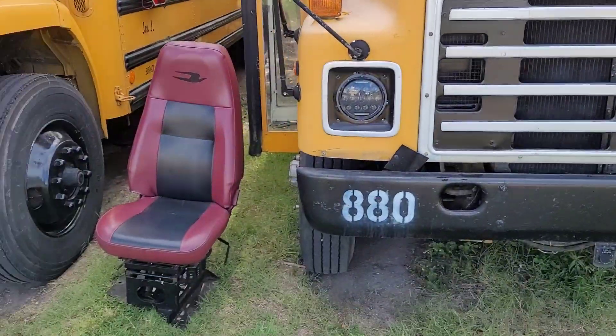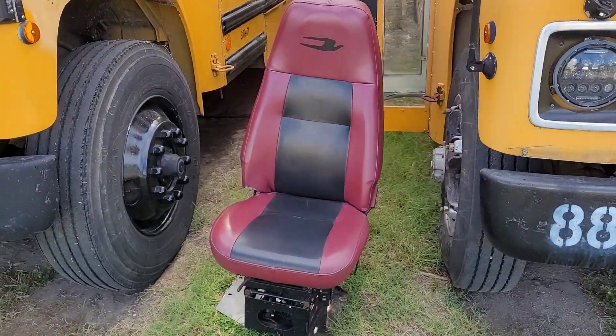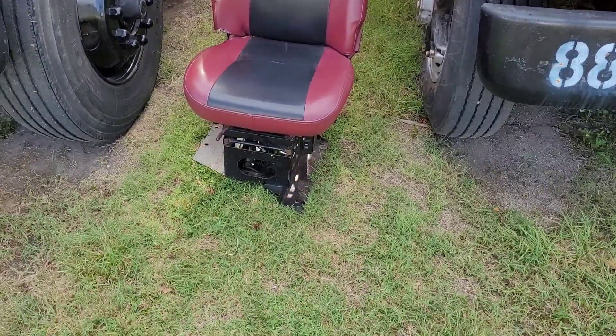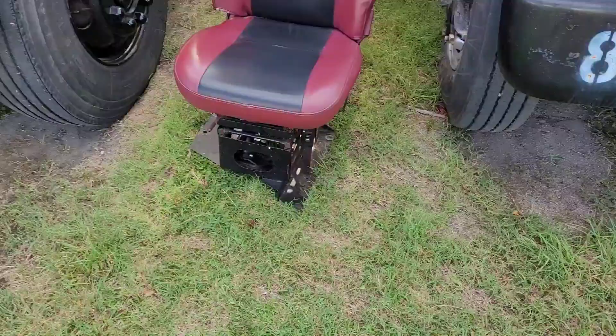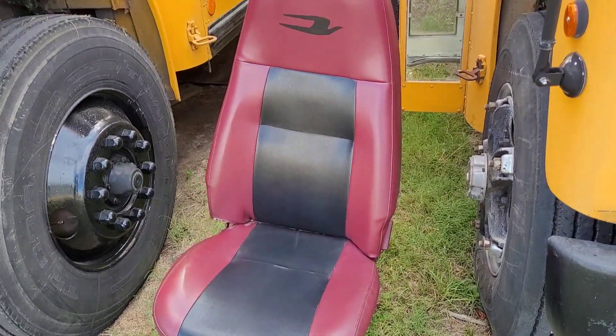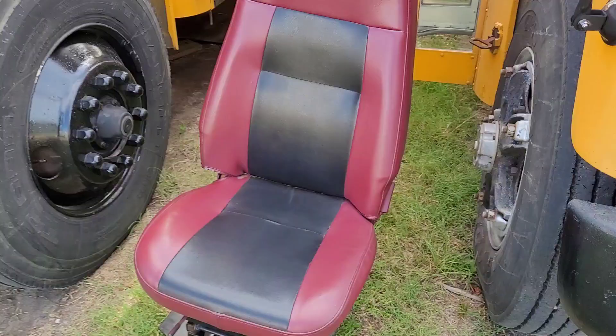Hey YouTube! I have the driver's seat out of the Bluebird, and you're probably wondering what in the hell I'm thinking. That is an air seat base for a Bostrom, and I just pulled this seat off of the pedestal base to make sure it fits.